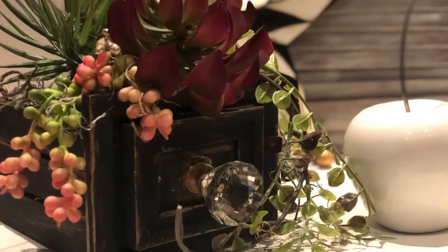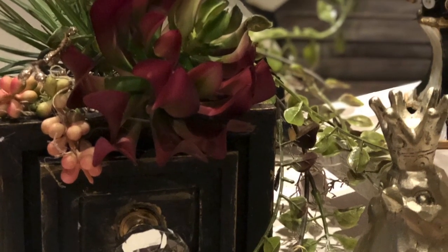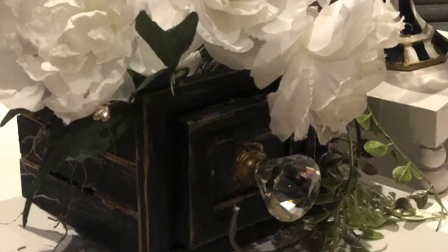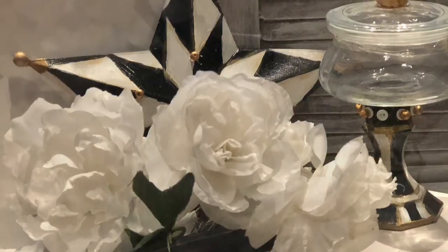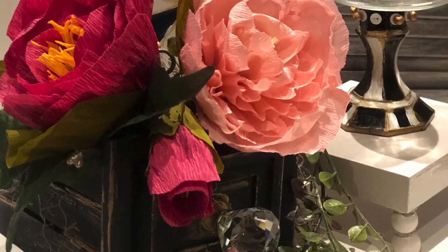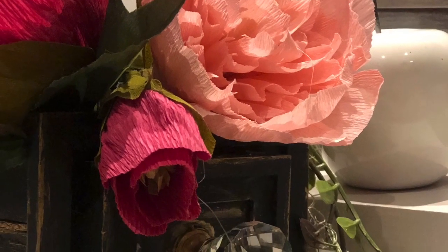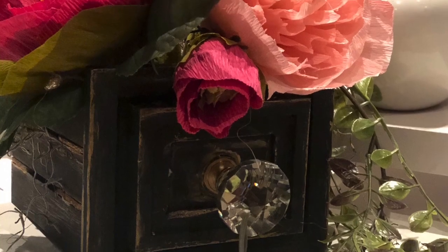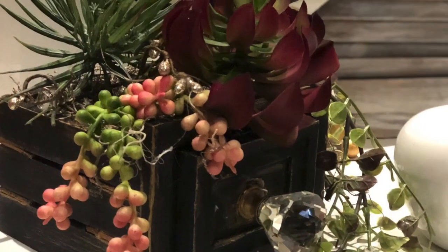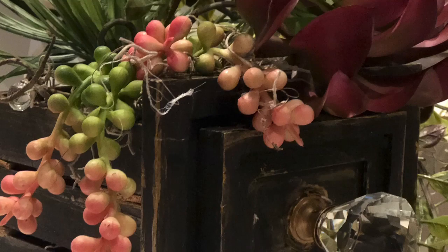Here are the photos — first with the succulents I was rearranging. I love the pop of burgundy and those little pearls drooping down. Now with white flowers — the ones we're making from coffee filters or crepe paper. Here are the crepe paper flower photos. I still have a hard time deciding which arrangement I want to keep, which is a good sign I'll be making many more of these drawers. I really hope you enjoyed this project — please share it, and thanks for watching. Talk to you later, bye!